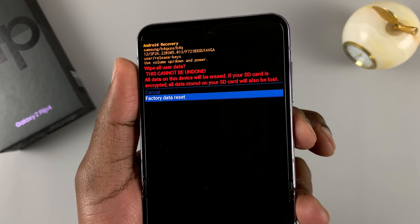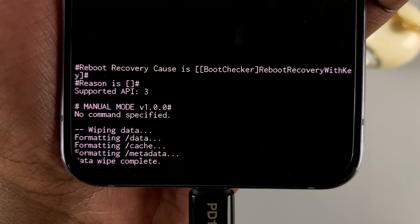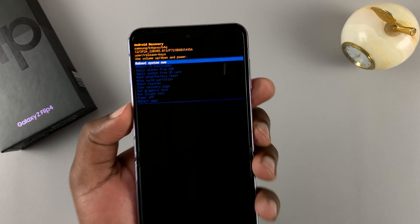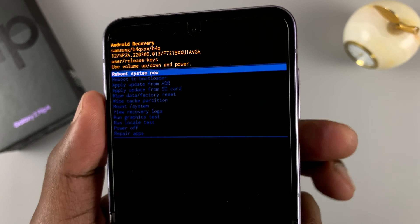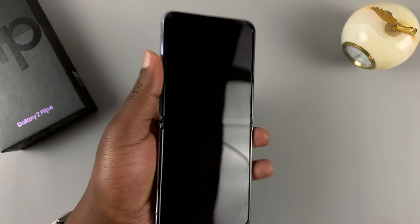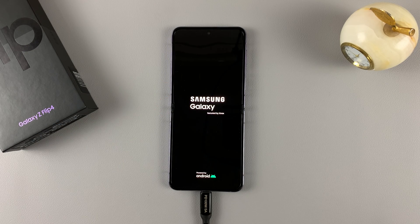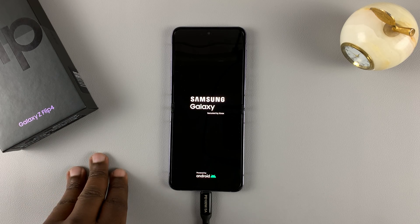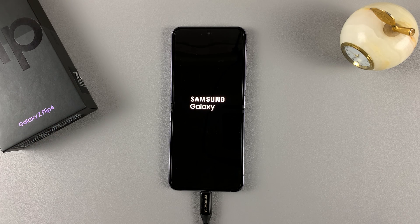Press the power button to select that. At the bottom it will tell you 'Data Wipe Complete,' which means everything has been erased. At the top of the screen, select 'Reboot System Now' and press the power button to confirm, allowing your phone to reboot on a clean slate as a brand new phone with everything deleted. If you had a Google account on this phone, you might still need that Google account password, but you won't need the pattern, pin, or password.